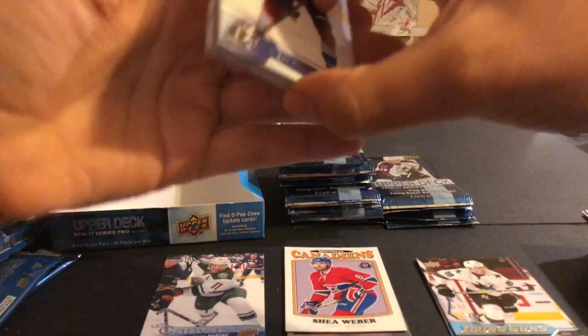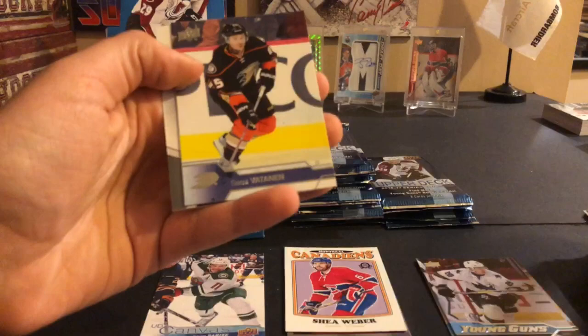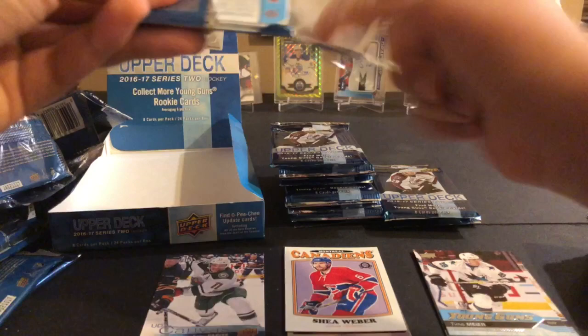We have a jersey here - this looks like a rookie jersey. Jared McCann, Riley Sheahan, Tyson Barrie, Brett Connolly, Sami Vatanen, and a Mike Riley rookie materials. Not the greatest - again hoping for a Laine or a Matthews - but nice to get a rookie materials card.